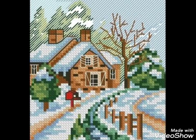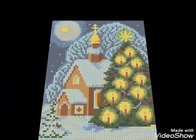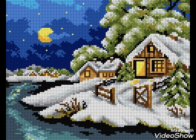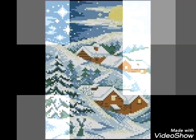Hi friends, welcome back to my YouTube channel Vintage Antiquities with a new video and new idea. The video I have brought for you today is about beautiful cross stitch hand embroidery designs. You can choose cross stitch embroidery designing with beautiful ideas — different cross stitch pattern designs making amazing color combinations.